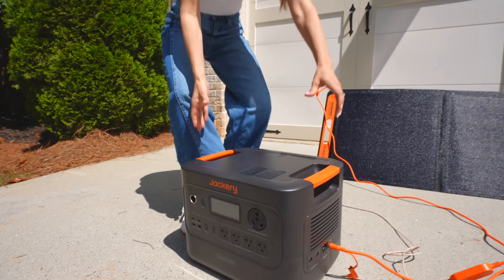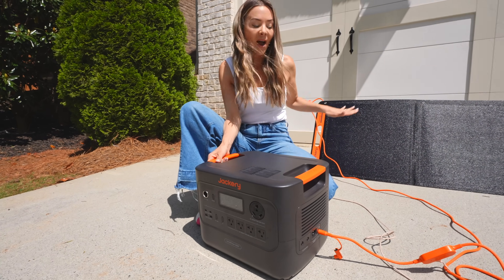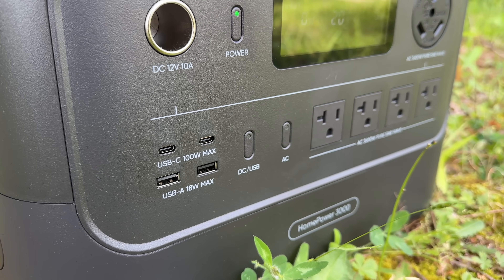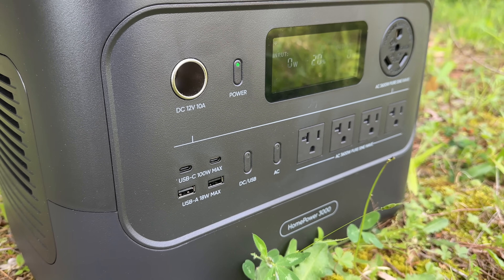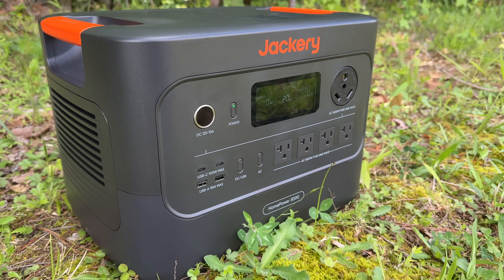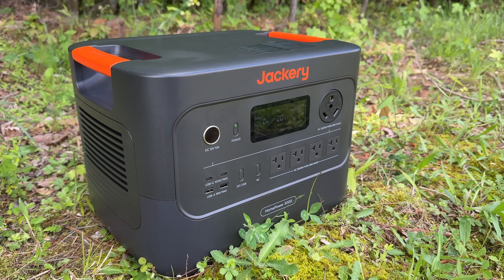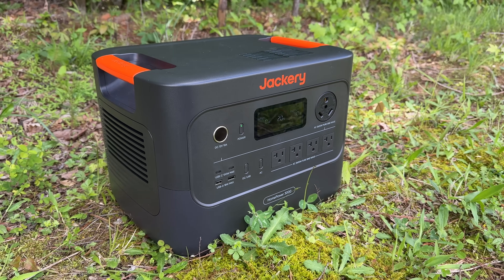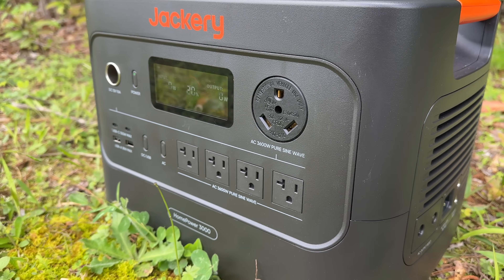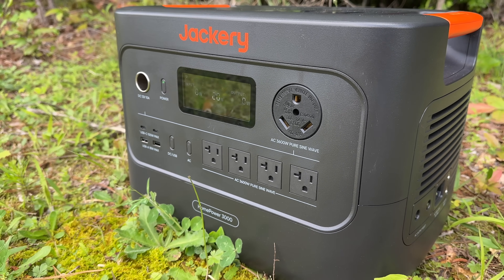There's also an RV port that supports up to 30 amps on the front, and all of this is in this tiny, lightweight box — I love how portable this thing is. It packs a punch: 3600 watts with a surge of up to 7200, and a 3072 watt-hour capacity. That means it can run your fridge for one to two days, plus your TV, lights, and more. It's got versatile ports — AC for your fridge or coffee maker, DC for your Wi-Fi router, fan or phone, and even a TT30 for RV camping.